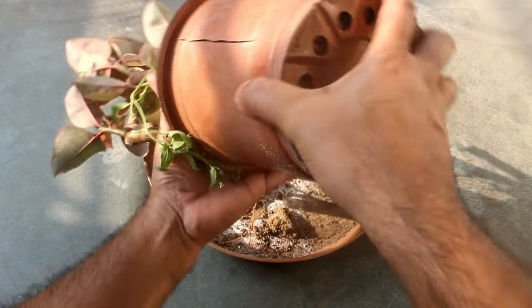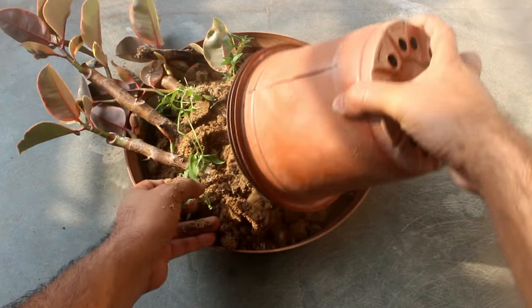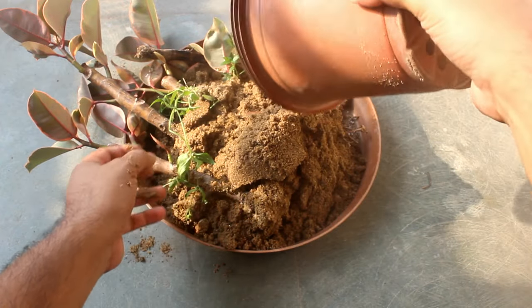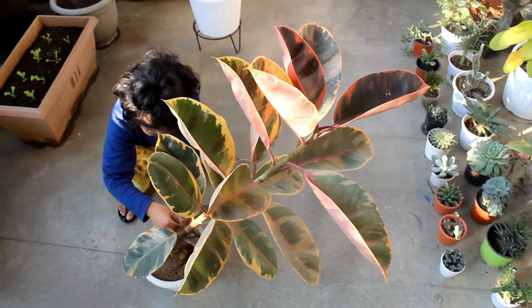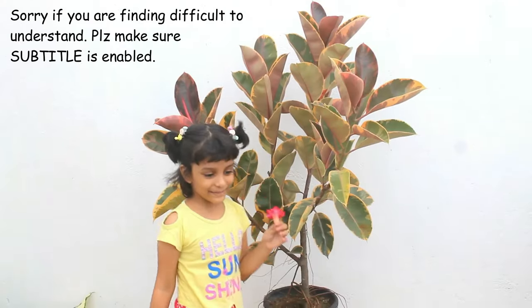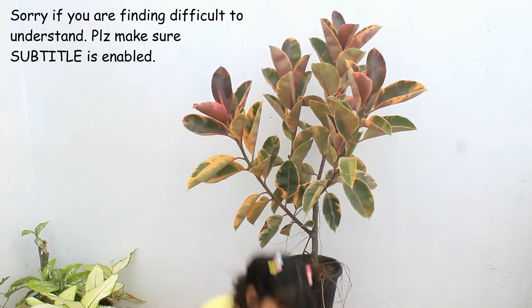Hey guys, welcome to Gardening Upbeat and in today's video we are going to take a look at an easy method to grow rubber plant from cuttings. It's one of the most popular plants that is usually grown as a house plant, but I prefer to grow it outside under direct sunlight. Anyway, let's take a look at the procedure step by step.